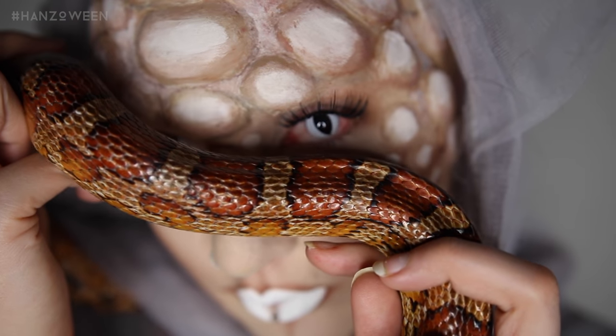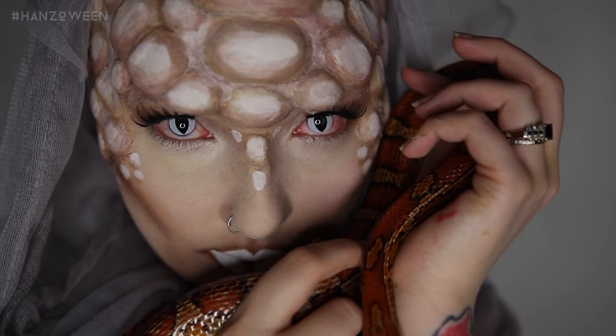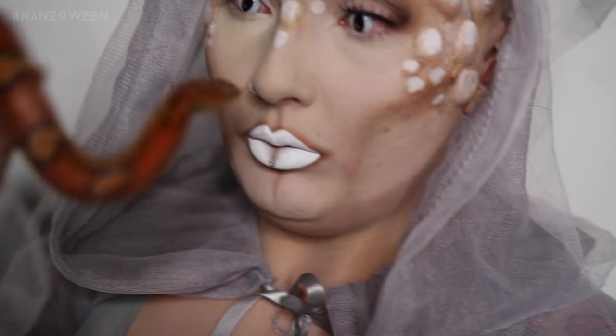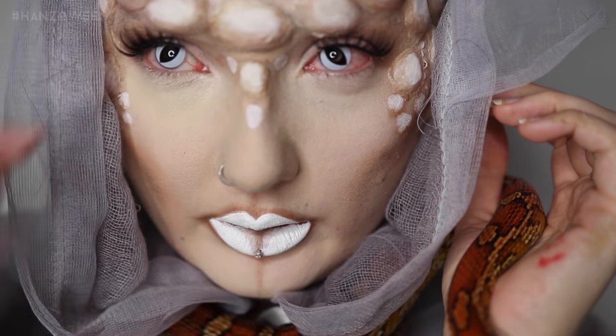Oleg is like obsessed with getting in that sleeve. Contacts, nope.